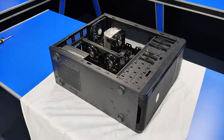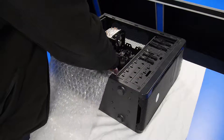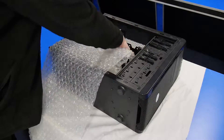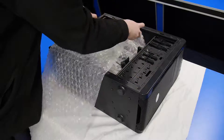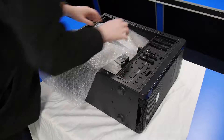First of all you want to take your side panel off and then carefully start packing the case with the bubble wrap that we sent you in the shipping box. You need to do this delicately so you don't damage the components in the case, starting with the power supply, moving up to the graphics card and then the cooler, and making sure that you put as much in there as you can.